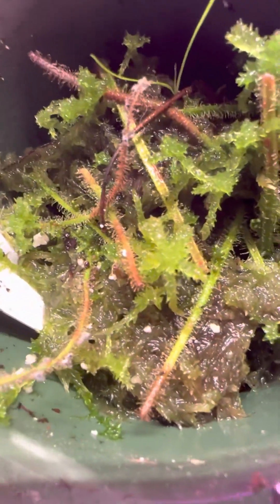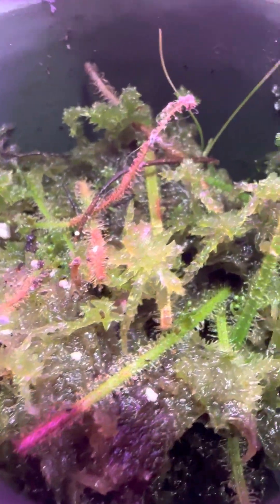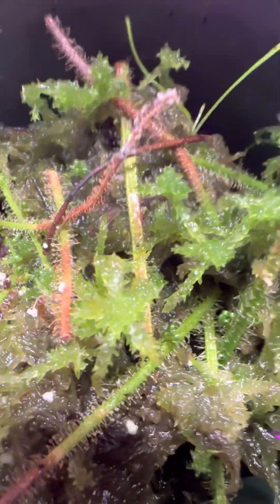Here's another one. This is Drosera traceae, the albino thread-leaf, that all-green form. I'm trying to get it really in focus, but if you look really closely on that leaf, you can see just the beginnings of some new plants starting to form.